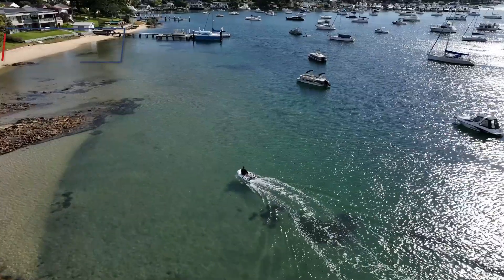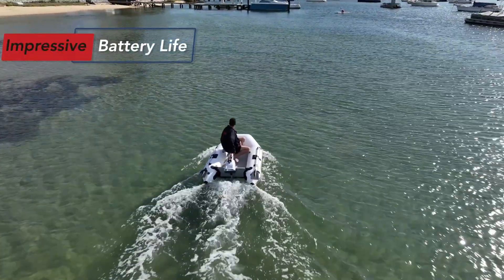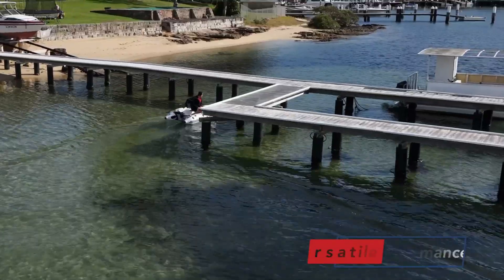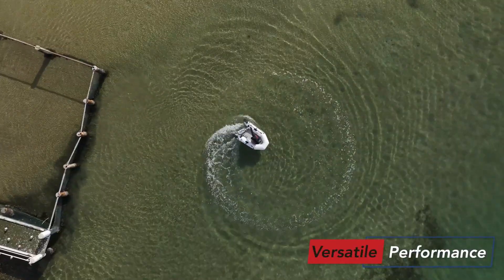Experience the tranquility of silent boating with the Joy 1.2, as it eliminates fumes and pull-starting hassles that come with traditional petrol outboards. It's even compatible with 3-4 horsepower petrol motors.